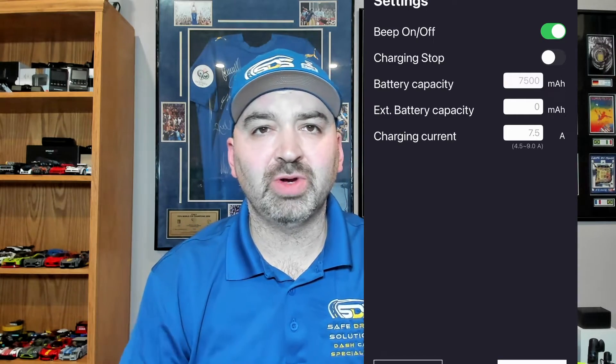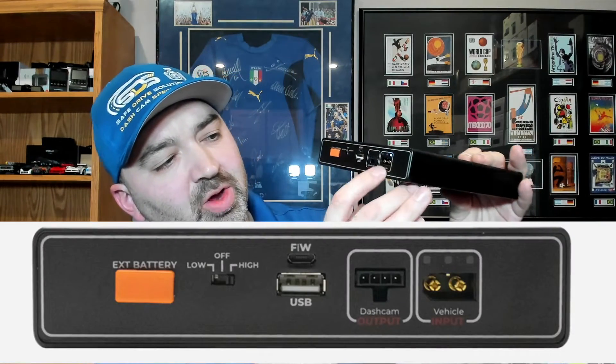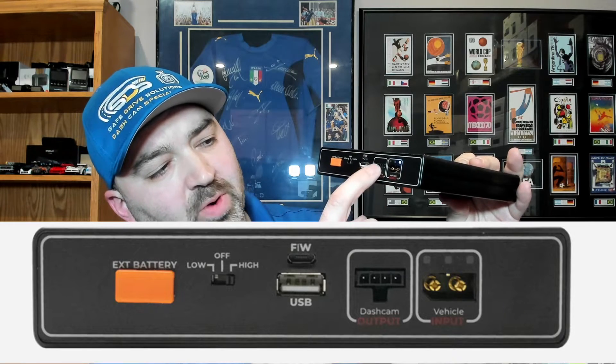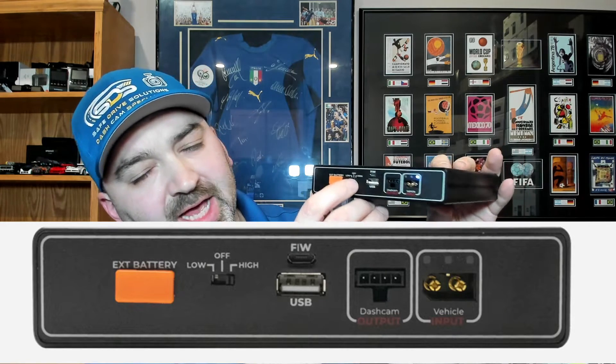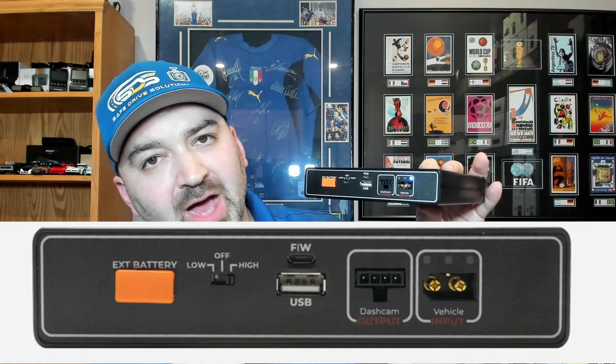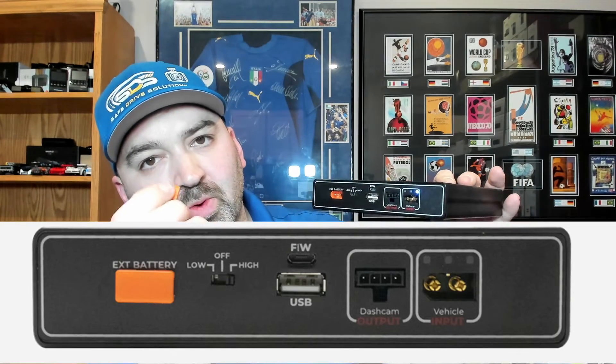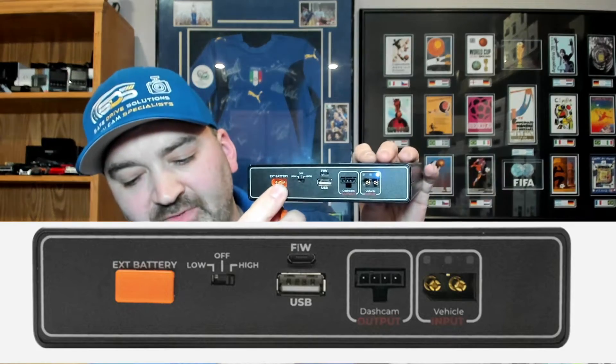The size of this unit is 5.95 inches by 8.06 inches by 1.28 inches. You can add a CellLink Neo extended battery pack. On the side of the unit you have your input, outputs for dash camera, USB output, and a selector for low, off, or high depending on wiring. For the external battery, you pull out the little orange rubber plug and there's your output.